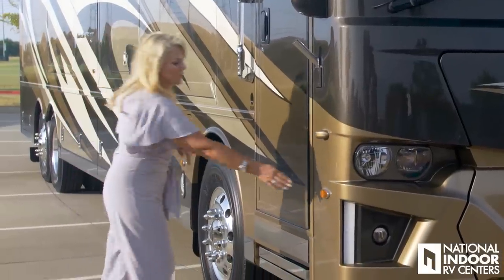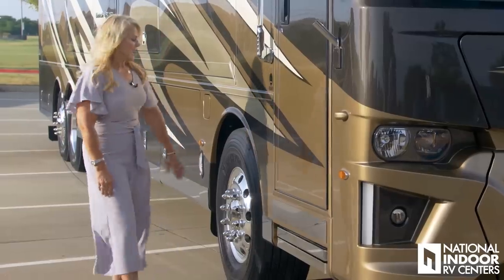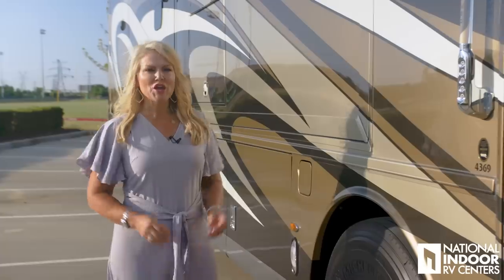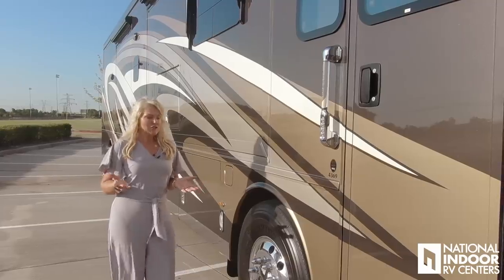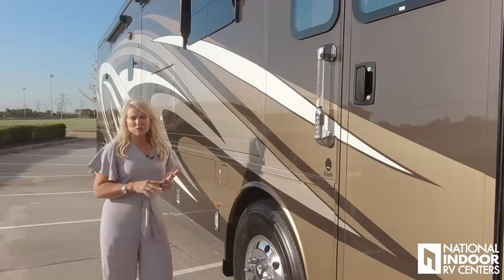Notice the beautiful convex chrome exterior mirrors — those are internally controlled and heated, and you'll also get the turn signal indicator in those as well. Then we have our marker lights and our stainless steel kick plate. Moving on to our front axles: the Dutch Star, in my opinion, is the biggest bang for its buck in its class. Here we have the 19,000-pound front axle — that's 2,000 pounds better rating than any other coach in its class.